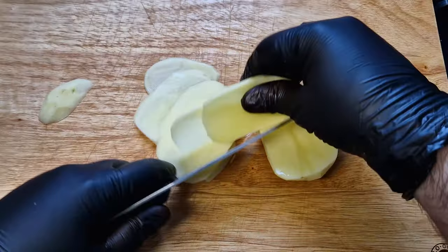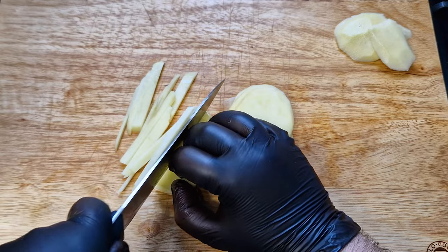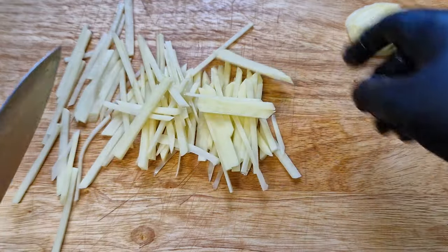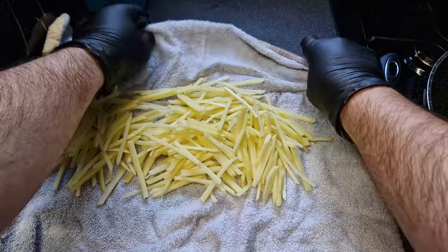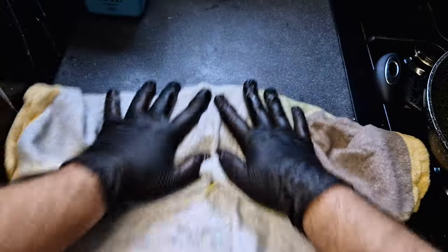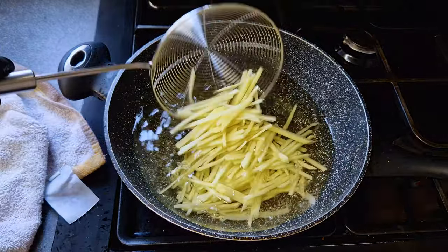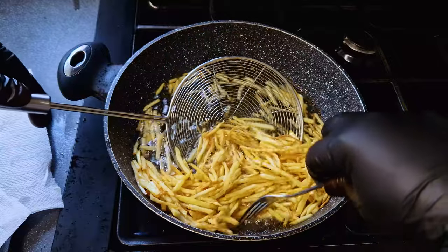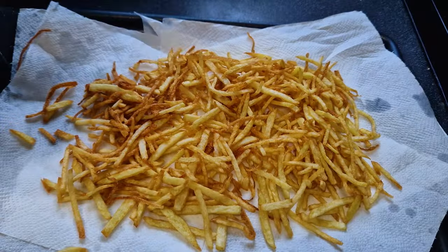I'll peel and thinly slice the potatoes — I'll do a thin cut to make matchstick potatoes. The texture of the smaller potatoes will enhance the dish, adding extra crispiness to it. Remove excess starch from them and dry them in a paper towel. Heat up the oil to 200 degrees Celsius or 400 Fahrenheit and fry them until they are nice and crispy. Keep moving them around the pot and remove them to dry.